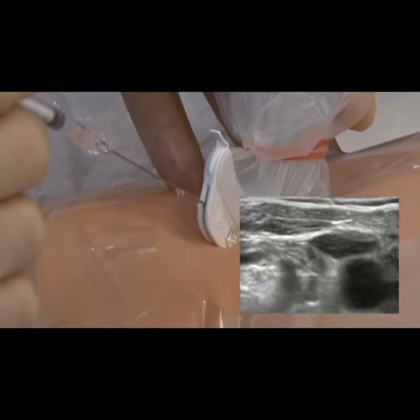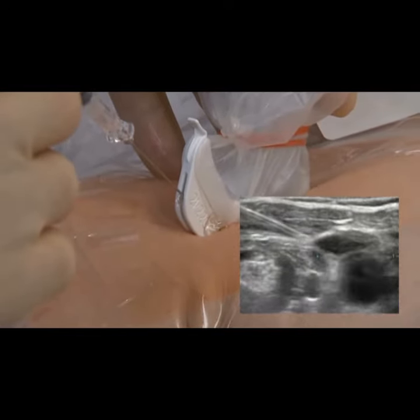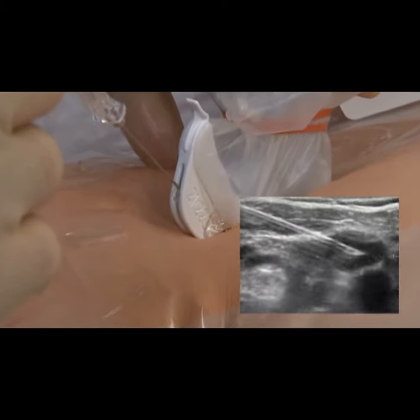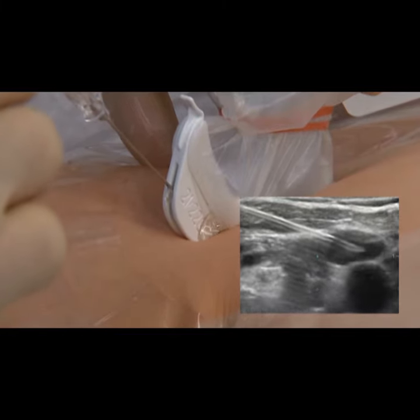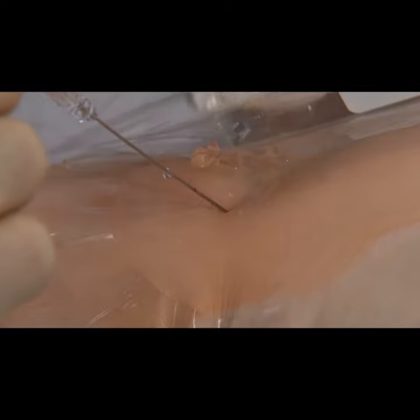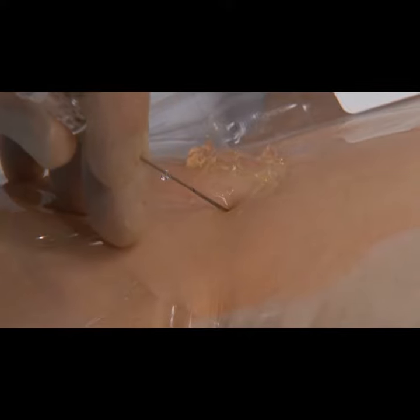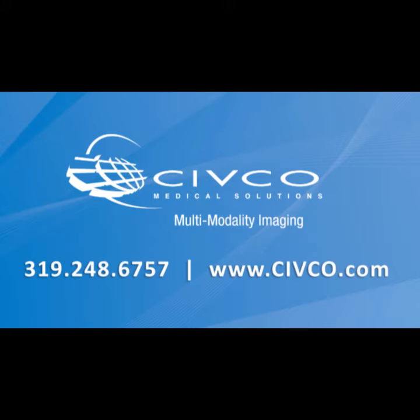Now we're going to fit the needle into the needle guide. We see it coming through the skin and directing right down toward the axillary vein. Because it's in plane, we can see the whole shaft of the needle on the way down to the vein. We've punctured the vein. We're going to remove the needle guide, stabilize the needle, and aspirate.